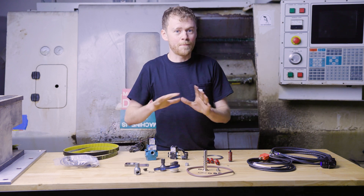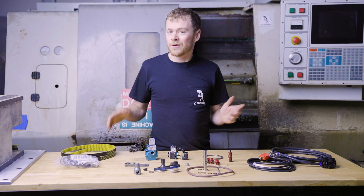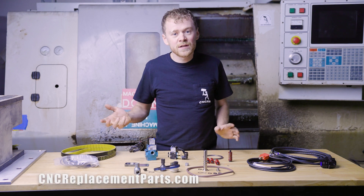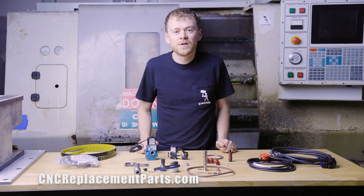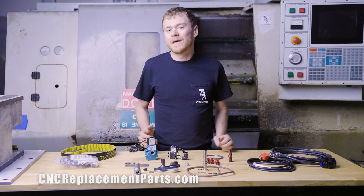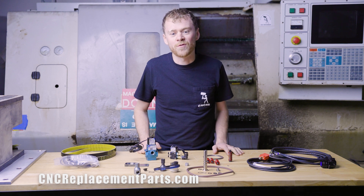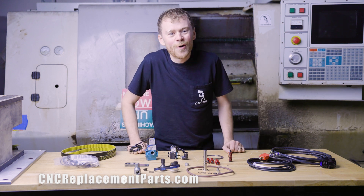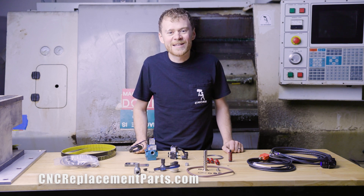So these are kind of my group of parts to have on hand if you count on your machine. Check out CNC replacement parts — you can get some or all of these, or call us and get our recommendation. If your machines are old and you depend on them, maybe don't depend on something that is going to break soon and you don't have any backup parts for. That's my two cents. Hope you enjoyed the video — please subscribe and follow along for more videos. Thanks for watching.